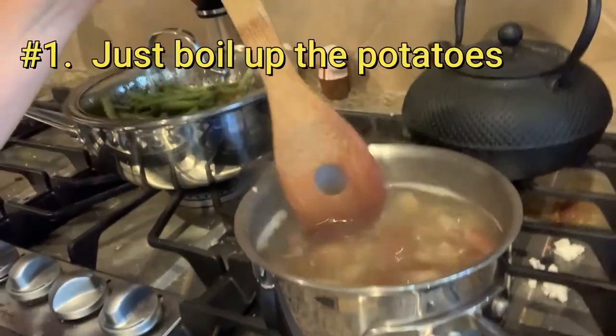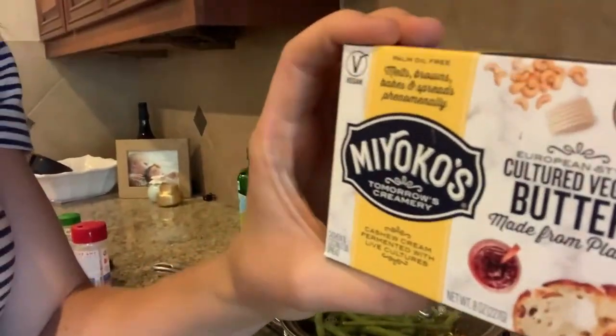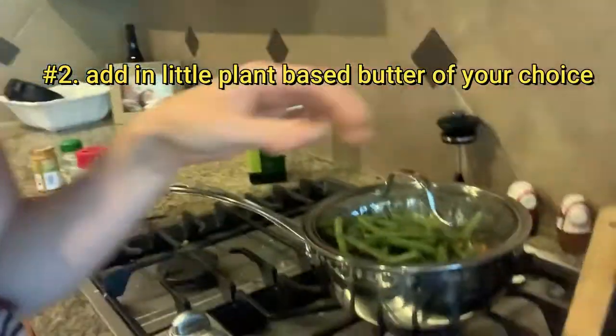As you can see, I'm boiling up some potatoes. I'm going to add a little bit of Mykonos butter, mash them, and put salt with them.